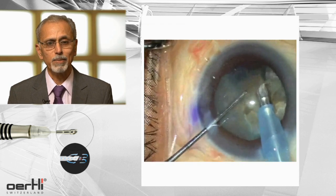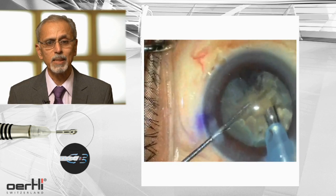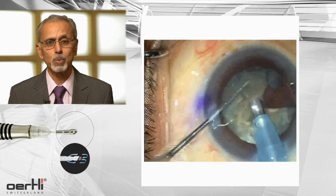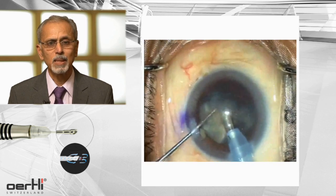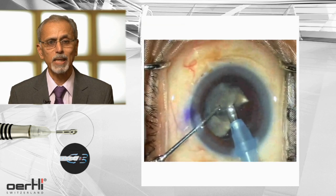Whenever you want to emulsify, your FACO-Tip has to get occluded. So turn your bevel to the side where you wish to emulsify the nuclear fragments. And as you reach the final fragments, sometimes it is better to lower your FACO parameters.